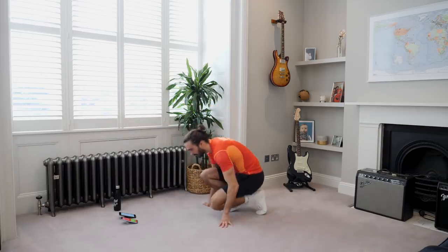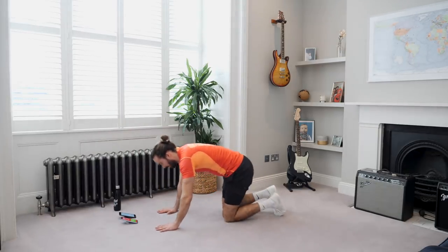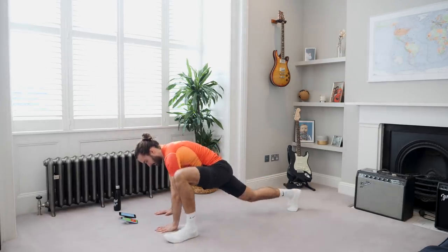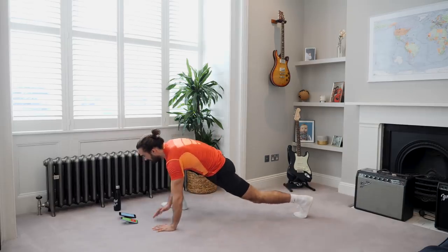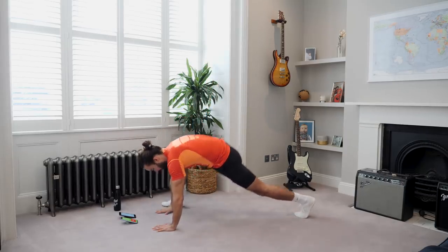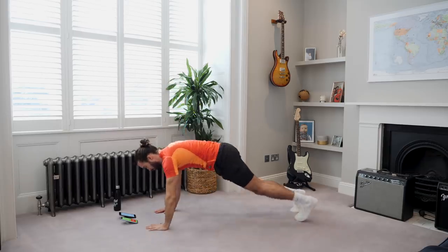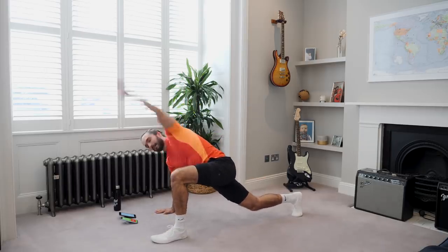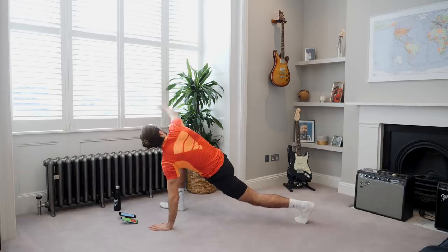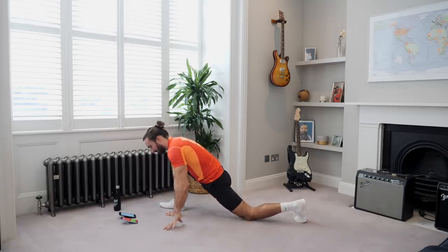Next one — spider climb with a twist. So the last two moves of the workout: spider climb with a twist and then the little bear crawls and we're done. Step, feel the stretch in that groin, and then twist, and alternate. It's a great little move — we're getting some good rotation in the shoulder and the chest as well, really opening up the chest. Twist and relax, twist and relax, last one, twist. You'll feel that stretch in the hip flexor but also in the chest. It's just a good little hip opener.